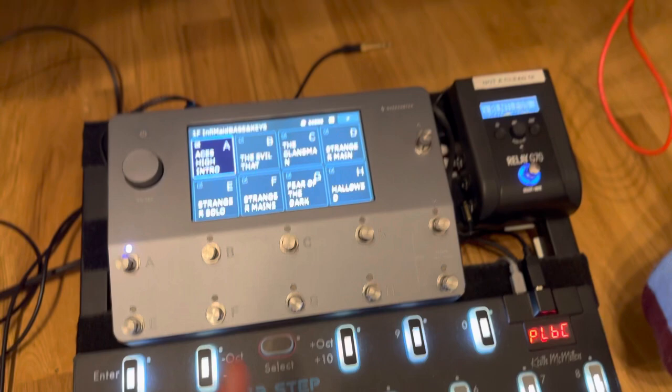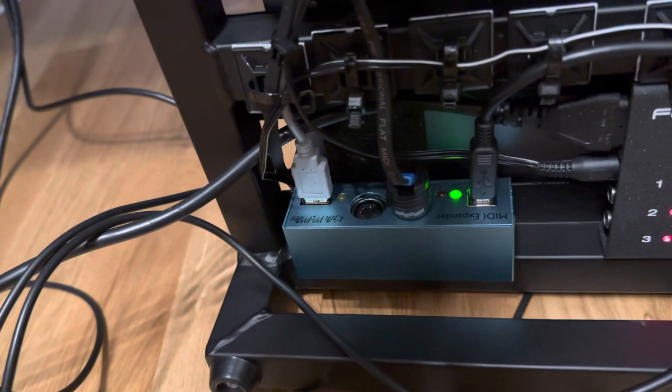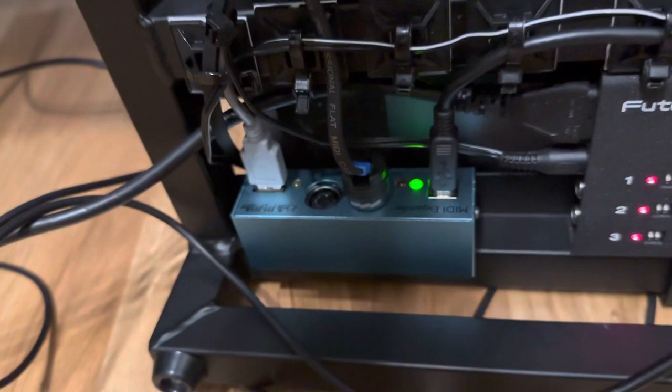I'm gonna flip this over so you can see. Everything is running on the Chux DC7. The USB output is actually powering the MIDI expander. Here you can see where the Quad Cortex MIDI output goes in, and we've got the expansion port — the grey one — and the black one is the power supply.